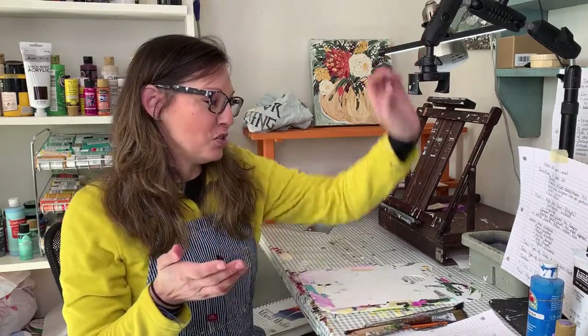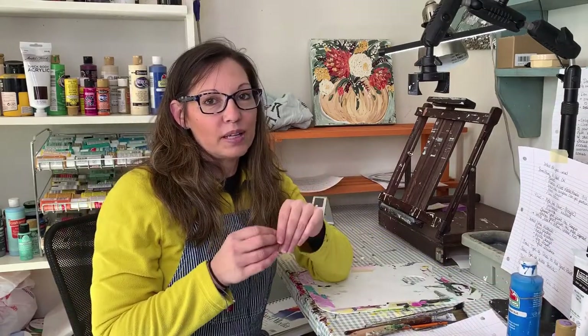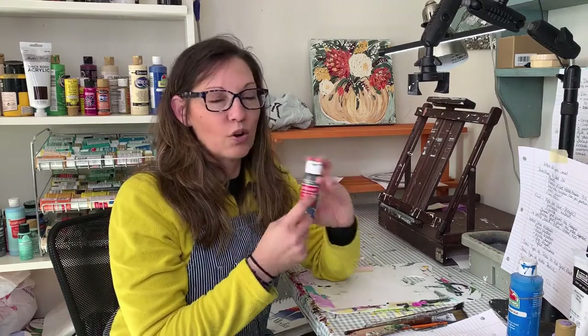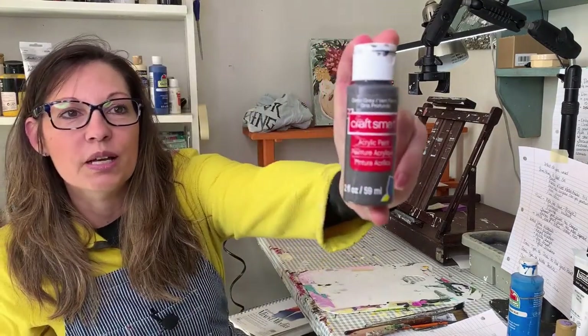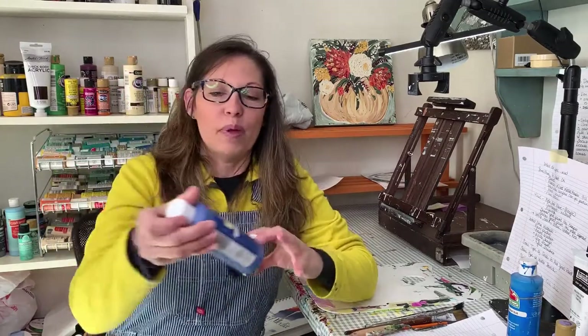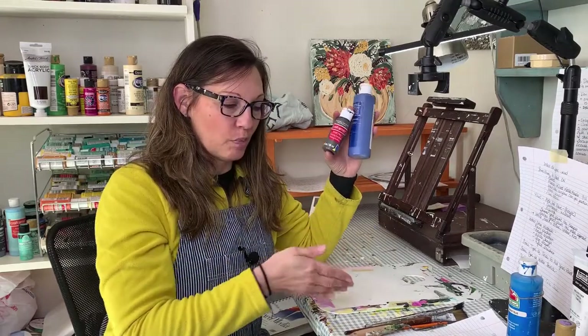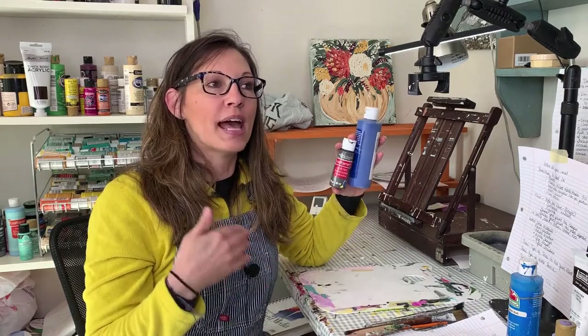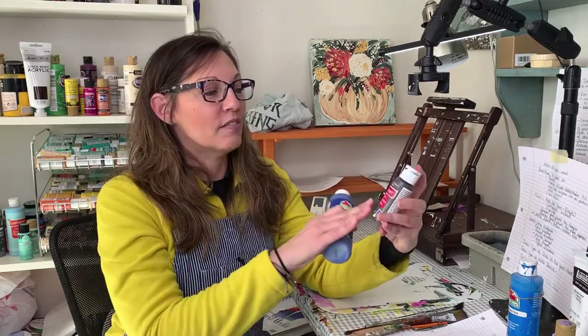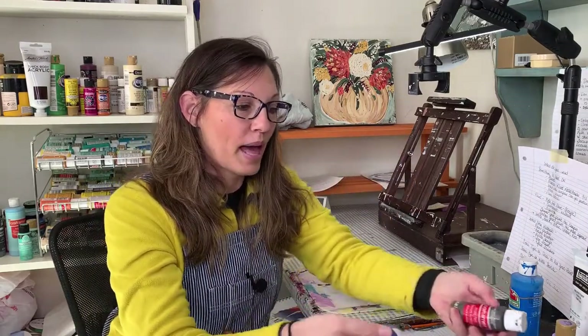The most fun part to me is the paint. There are all different levels of acrylic paints and thousands of different colors. Starting with the least expensive: Apple Barrel is probably your cheapest — it's the Walmart brand and it's very watery, so it's very transparent when you put it on. You're going to have to put two or three layers to get the effect you want. CraftSmart is similar — a thin, transparent paint. There's nothing wrong with using those at all.